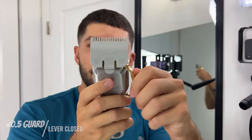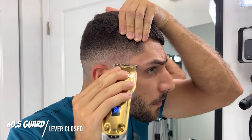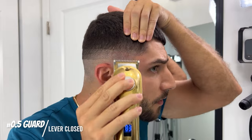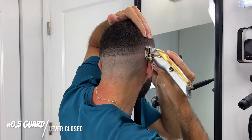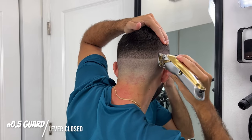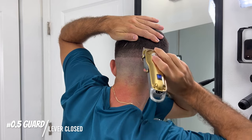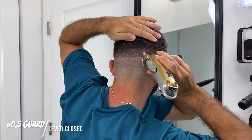I'm going to put the half guard on, close the lever now, and see if a little bit of hair comes off — and that was that little discrete hard line that was there. So let's do the left side.